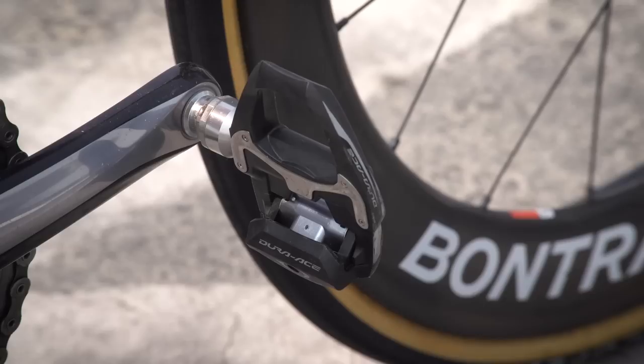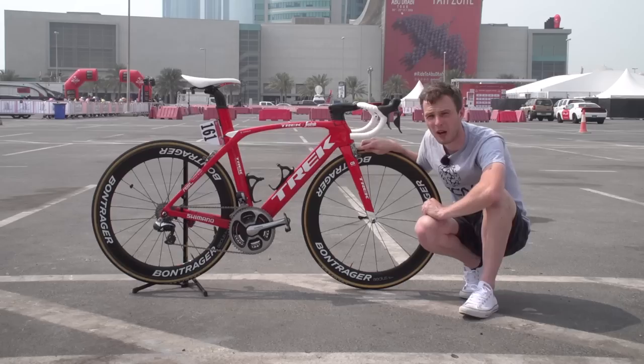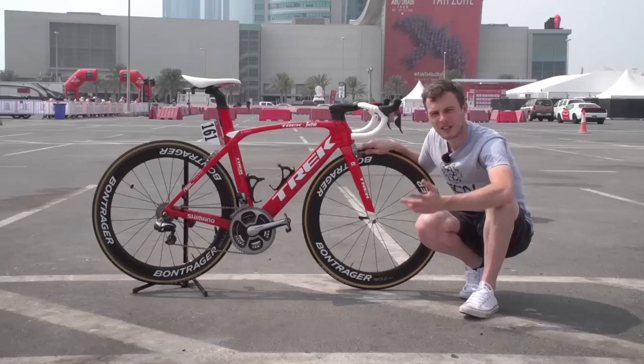One last touch of Shimano is the Dura-Ace pedals, which are potentially the most popular pedals in the pro peloton. Unlike many Shimano teams in the pro peloton, although Trek Segafredo use Shimano groupsets, they don't use Shimano wheels. Their wheels are supplied by Bontrager — these are the Aeolus model, probably about 50 millimetres deep, so pretty standard depth for most riders in most conditions.